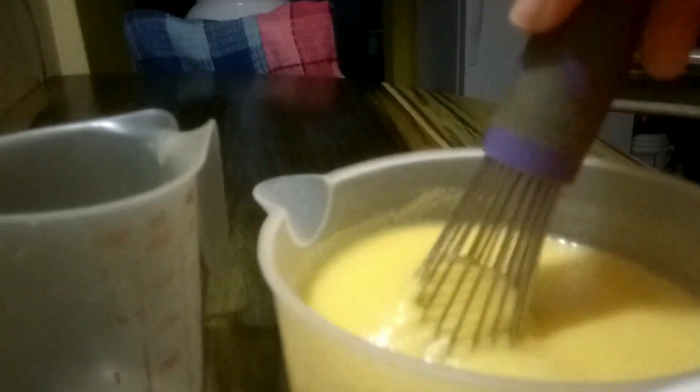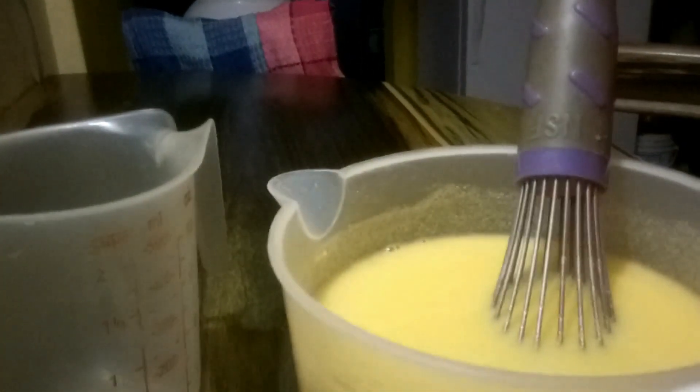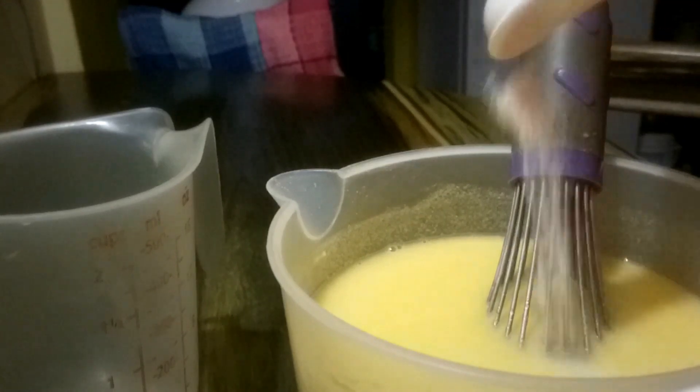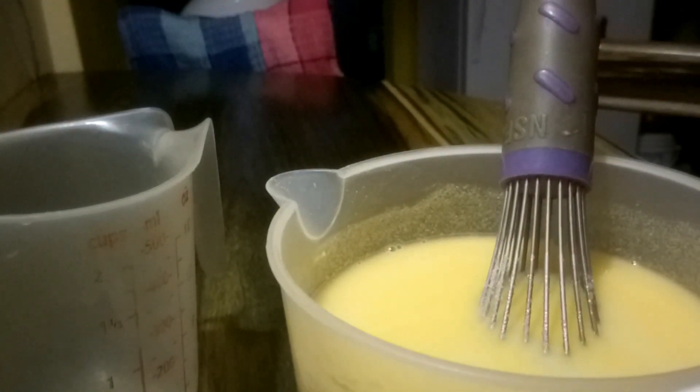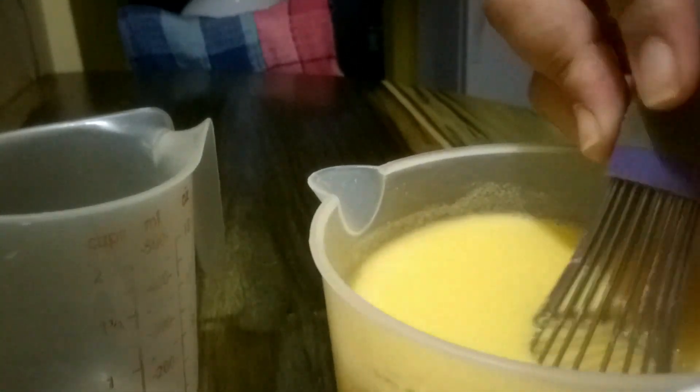We're going to mix together the cornmeal and the water so that you can get a nice consistency to pour into the boiling water. I already have two cups of water on the stove boiling, and I put three cinnamon leaves in the water so that it can start to flavor the water. To this mixture I'm going to add a quarter teaspoon of salt — salt brings up the flavor in anything, whether sweet or savory.